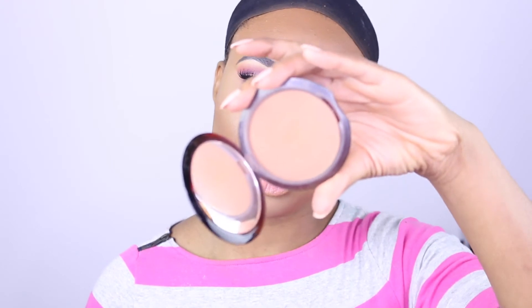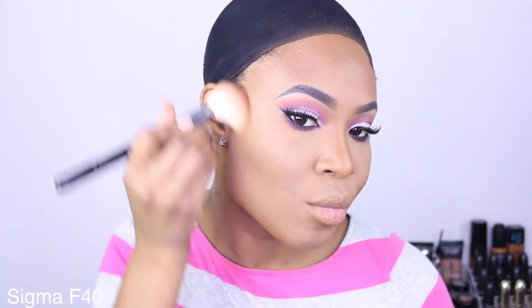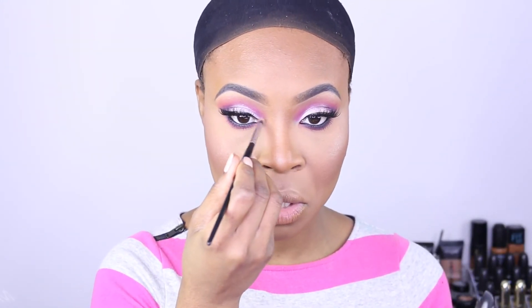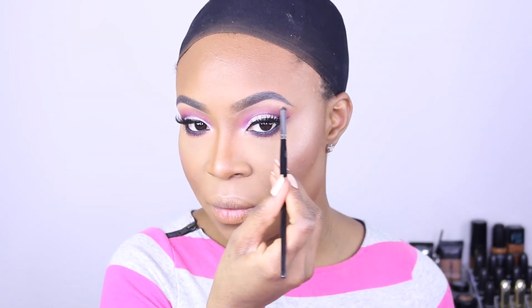I'm gonna finish off the face with some Guerlain Terracotta bronzer in shade 07. I'm not gonna apply any extra contour because I feel like I'm already cut. For blush, I'm gonna apply Mac Pink Spoon — pop a bit onto the cheeks. For highlight today I'm applying Mac Fairly Precious down the bridge of the nose, on the tip of the nose, onto the inner tear duct, and just a tiny bit onto the brow bone.